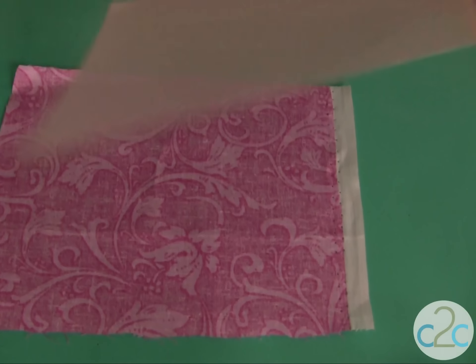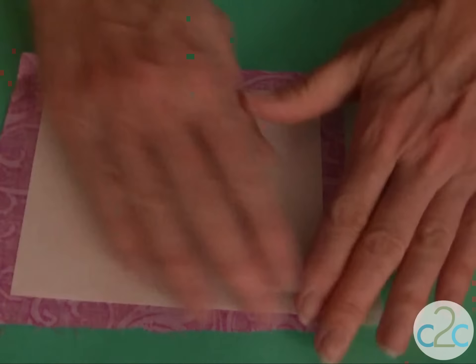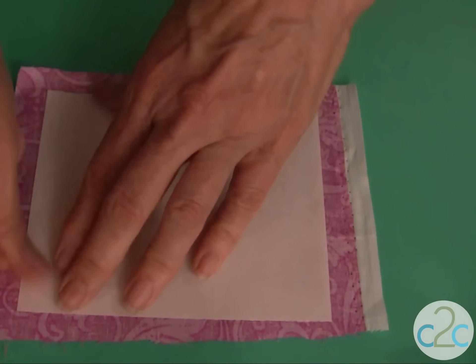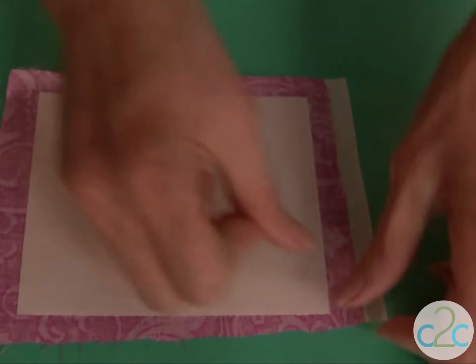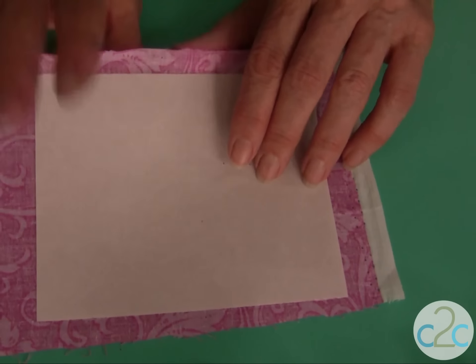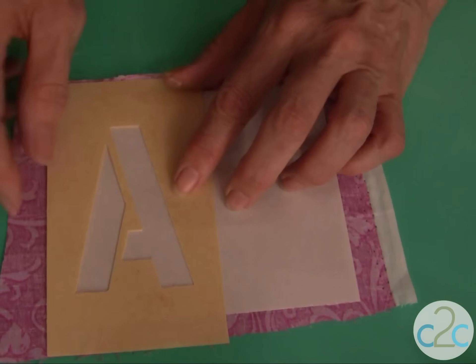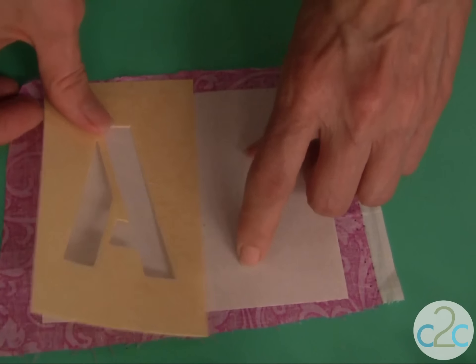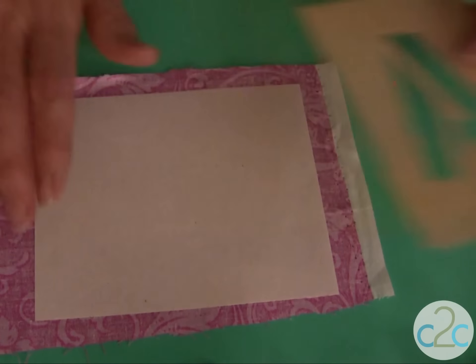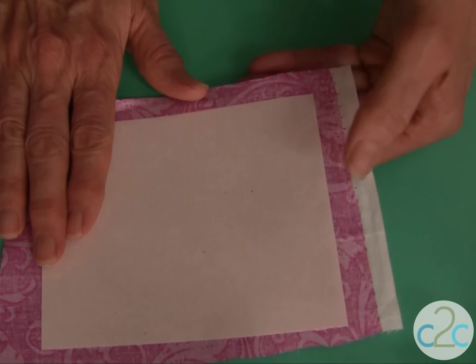You just pull off that back liner and put it right down. I need to tell you this is very, very, very sticky, so try and keep your fingers out of that glue. Press it very firmly along the edges. If you have a die cutting machine you can run this right through your die cutter. You could also transfer any sort of lettering patterns right on and draw right onto the lining that's on the back of the Aleene's fabric fusion.